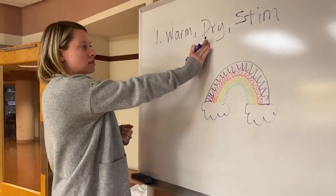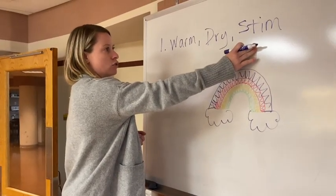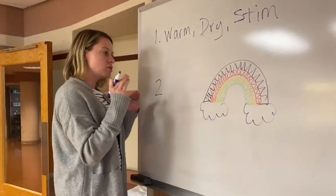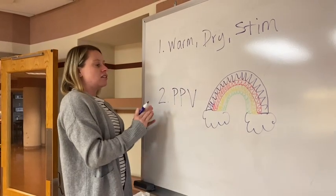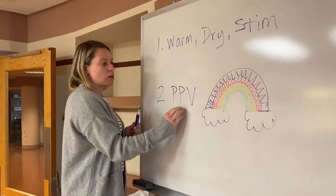Dry — obviously self-explanatory. Stimulate — this is probably more aggressive than you think a baby can handle, but really you're flicking the baby's foot and rubbing the back when you're drying it off. Because this is the most important step — what I want you to remember — is positive pressure ventilation. Even if you have a baby with no signs of life at birth, this is where you start.